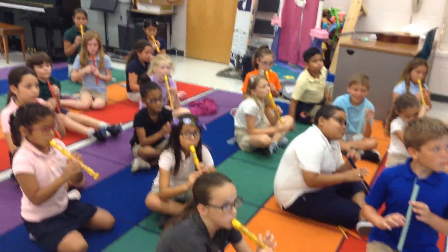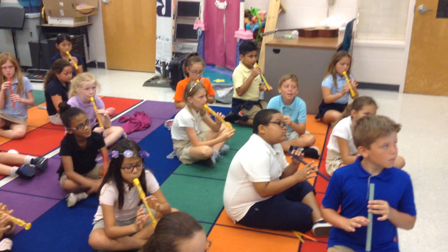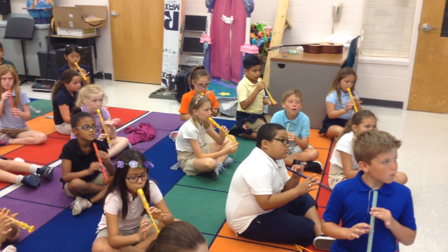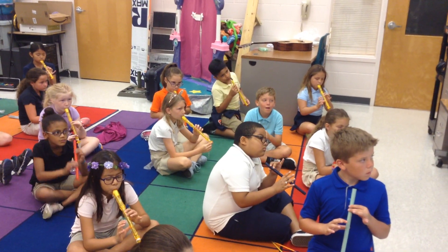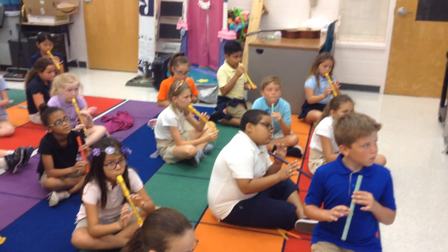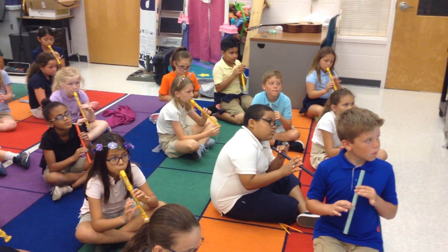Left at the top. Two hands touching. Use your tongue. Ta, ta, ta. A little softer, please. There you go.